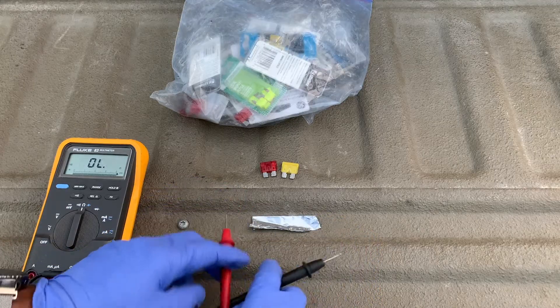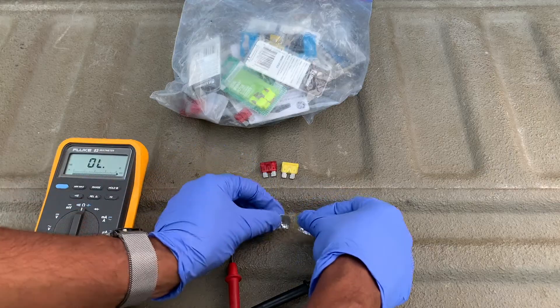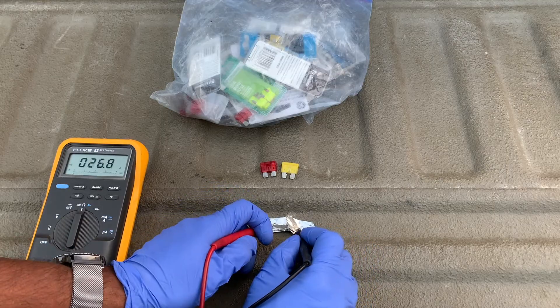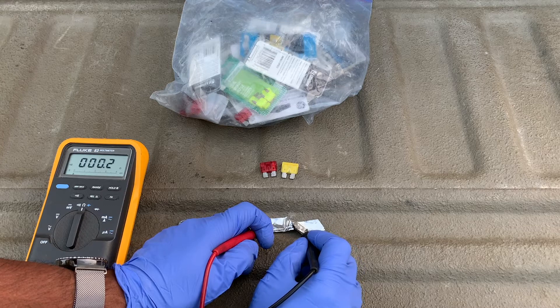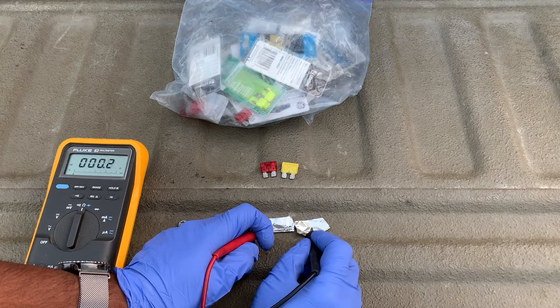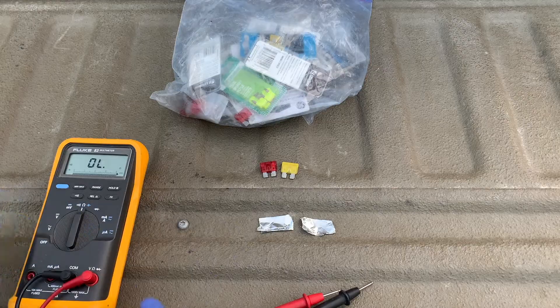But when that fuse is blown — or the tinfoil in this case is torn in half — and you don't have a good connection, let's see what happens. So without a complete path there is no current flow.